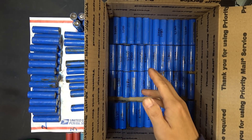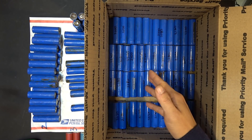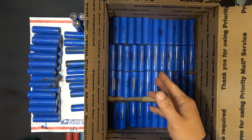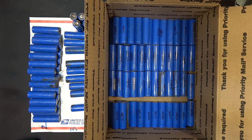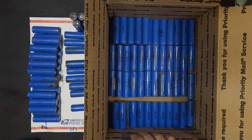I couldn't find any spec sheets online for these cells, so there's no data on them. But I did a test and found out that these are low discharge cells, just like laptop cells — and that will also be my next project. That's all for now, thanks for watching, I'll see you next time.